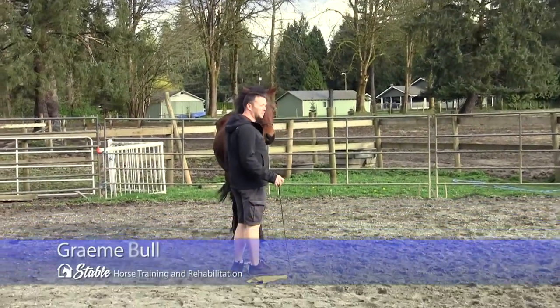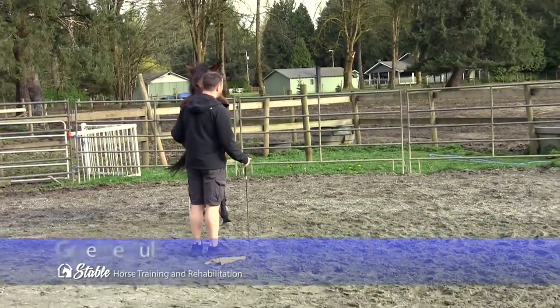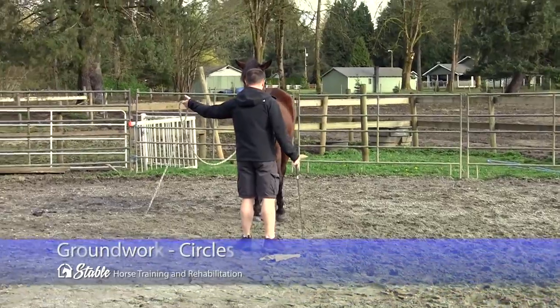Hey everybody, Graham Bull here for Stable Horse Training and Rehabilitation. Today we're talking groundwork, and in this case, circles.